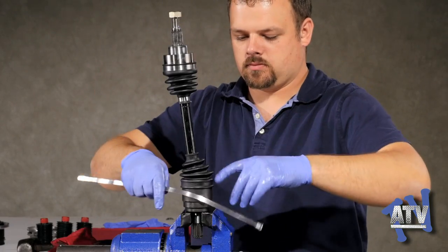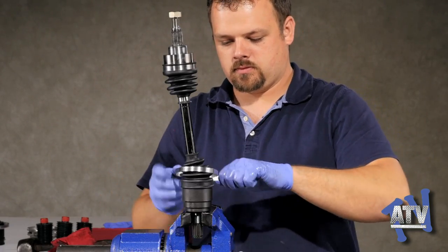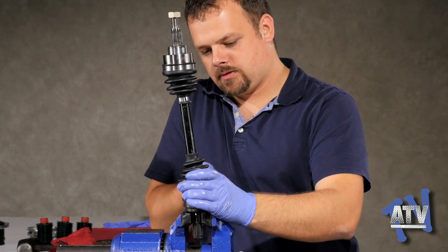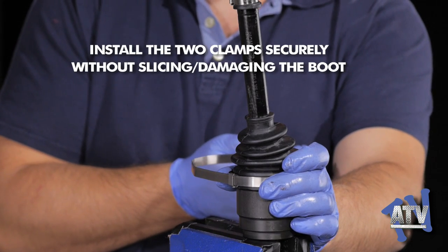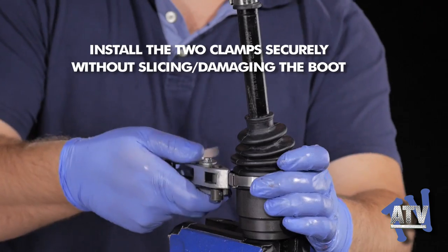Now the clamps are the last thing to be put on. Just like with the outer joint, the clamps need to be tight. Be careful not to slice or damage the boot.